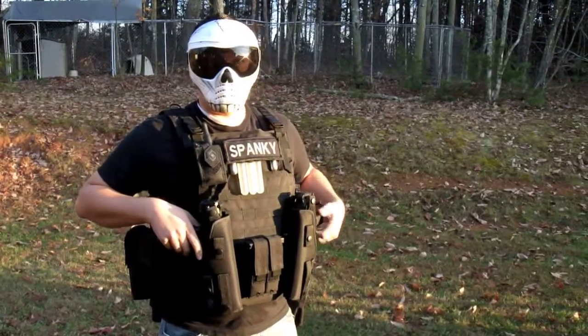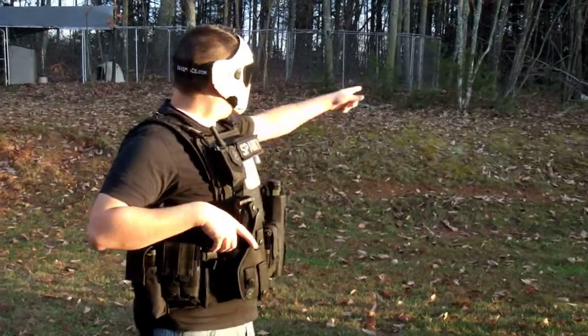So, we'll do a little test fire and see what we've got here.